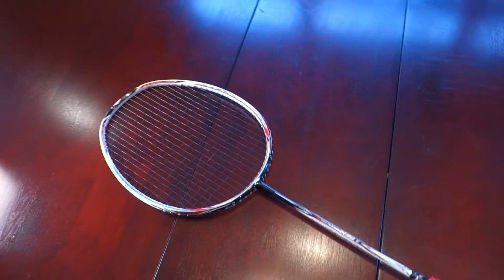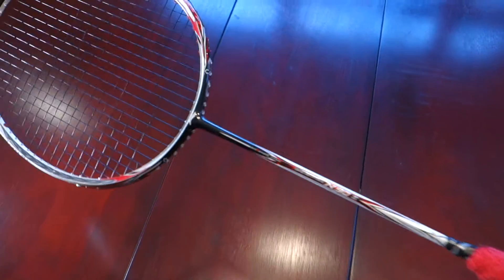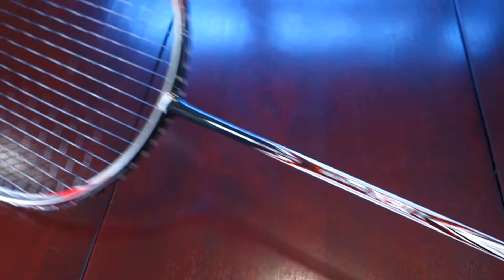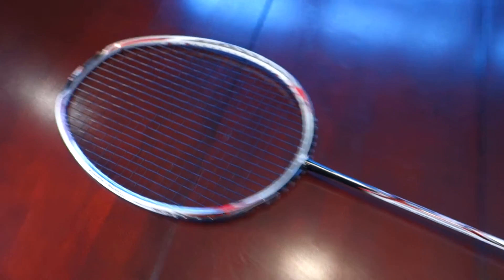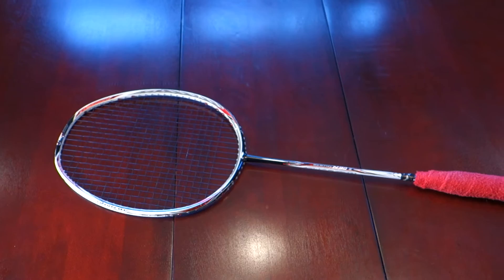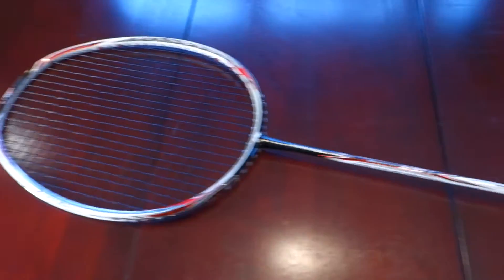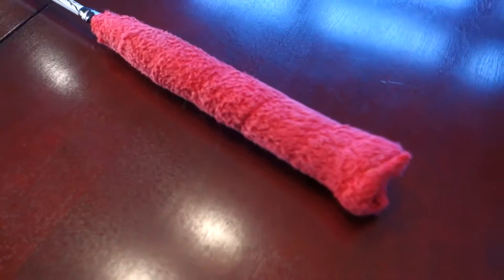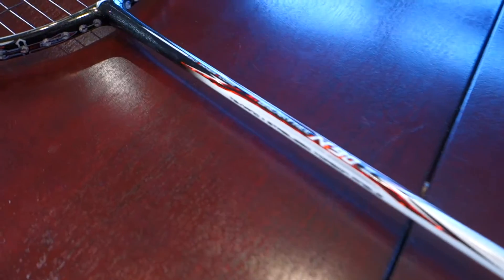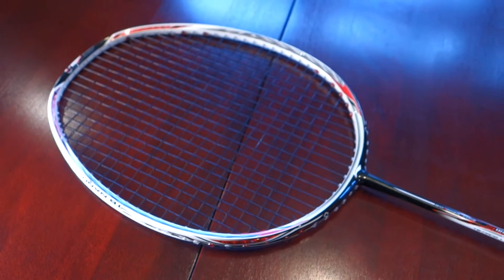Alright guys, I'm going to do a review of my Li-Ning N93. My previous badminton racket review was of my Li-Ning N99, which I have since sold — I didn't feel that racket was quite for me. This is actually my go-to racket. I use a towel wrap for the grip, and I just prefer this racket over the N99.